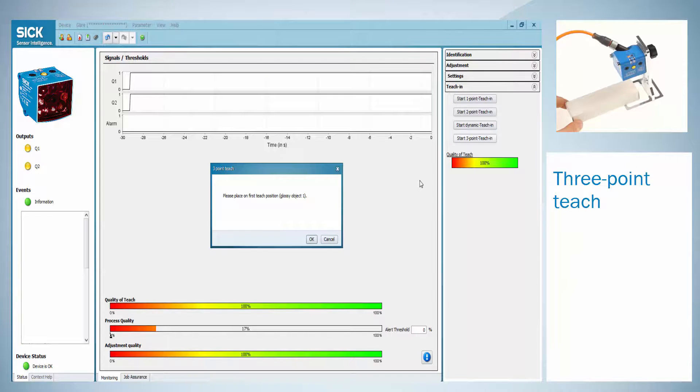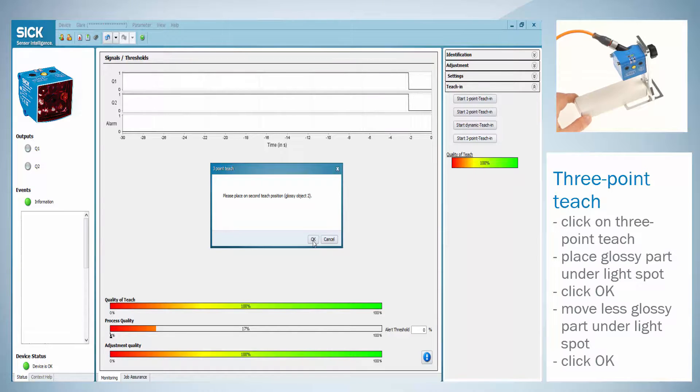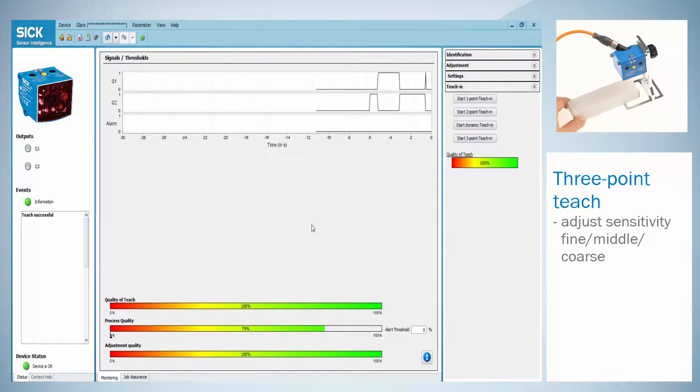For the three point teach click on start three point teach. Place the glossy part of the object under the sensor and press ok. Then move the object to the second less glossy part of the object and click ok again. Finally remove the object and click ok when the light spot is located on the background. Please observe that the background shall be dull and not glossy. If the teach was successful a status information will appear. To finish the adjustment the sensitivity needs to be set to fine, middle or coarse.